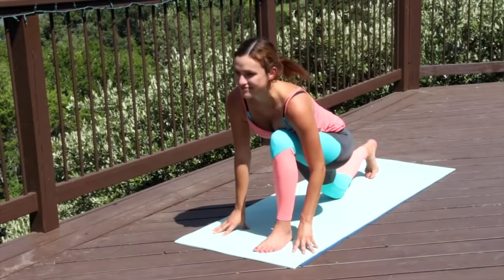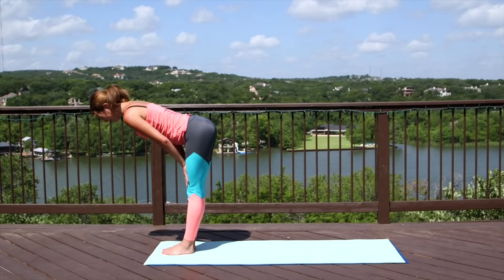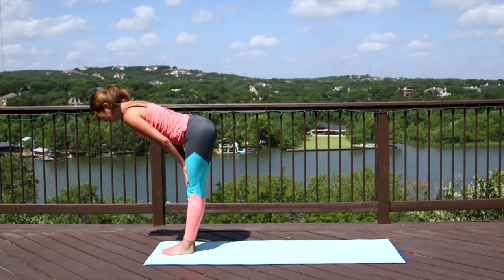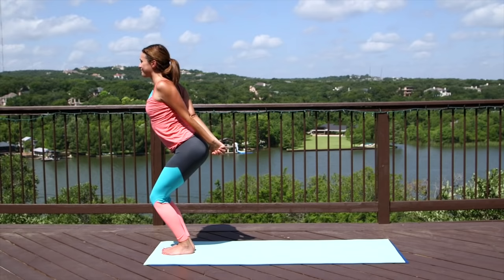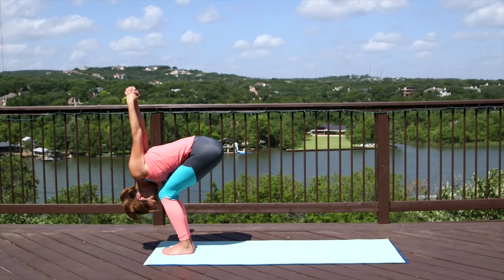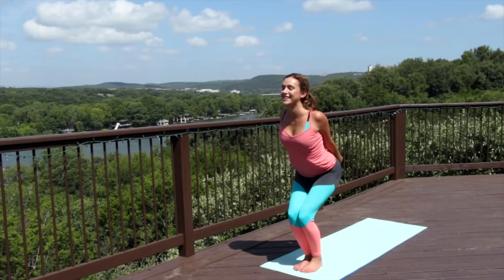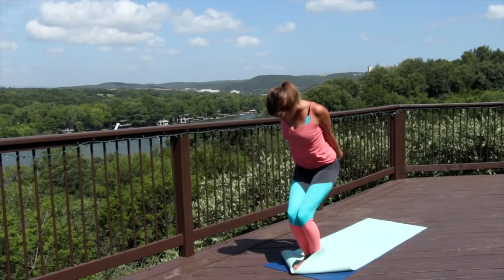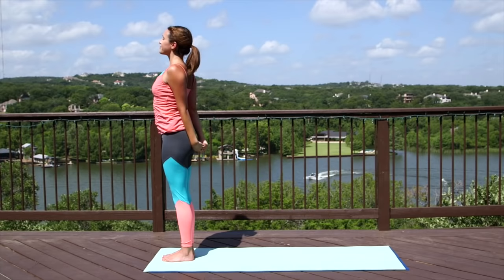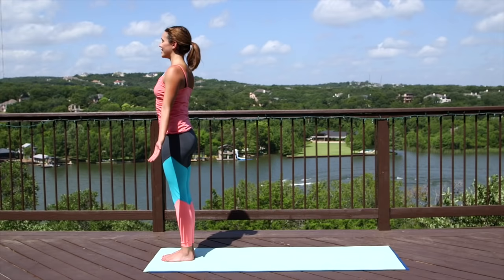Shift your weight forward. Come back to your lunge and rock that back foot up to meet the front. Forward fold. Inhale, halfway lift. Exhale, bow. Inhale, Utkatasana — bend the knees generously, sink the hips down low. Inhale, interlace the fingertips behind the back, open the chest, and melt it forward. Belly comes to the tops of the thighs. Inhale, open your heart, lift up. Exhale, belly to the thighs. Inhale, open your heart, knuckles down. Exhale, fold. Inhale, rise all the way up, straight legs. Slight back bend here if it feels good. Exhale to mountain. Take a deep breath in, exhale out through the mouth.